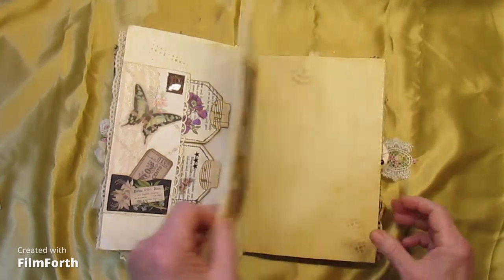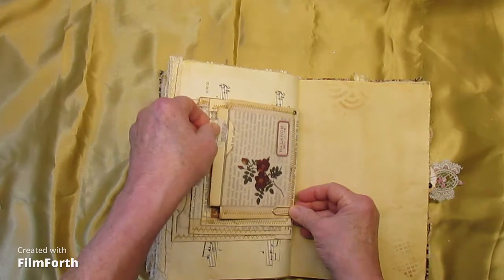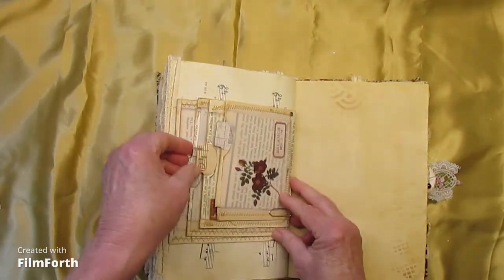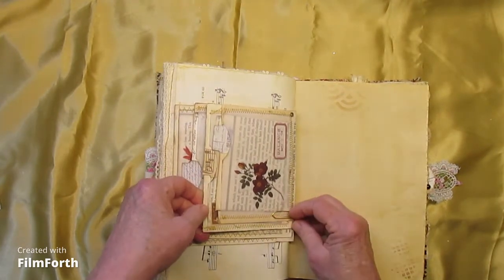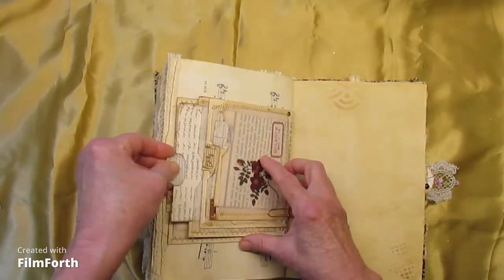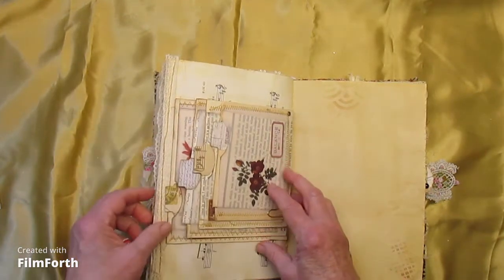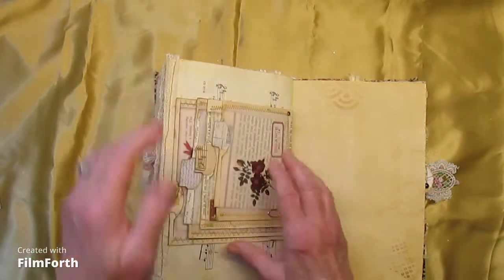And this is a music page with more stacked pockets. They stack up, they're vellum covered with whale-tail tabs on the edge. And they're open there so you can actually have tuck spots as well.